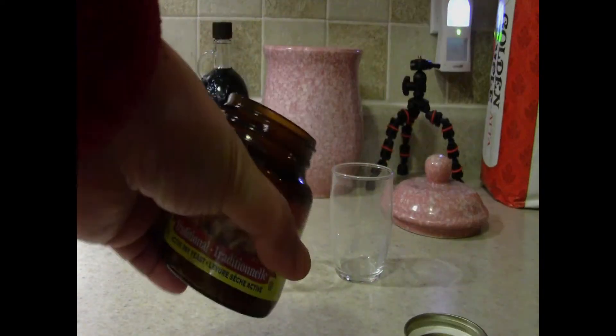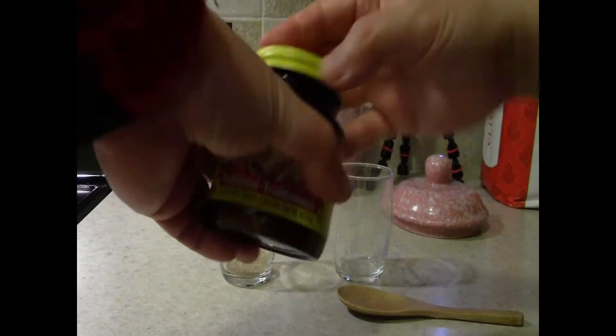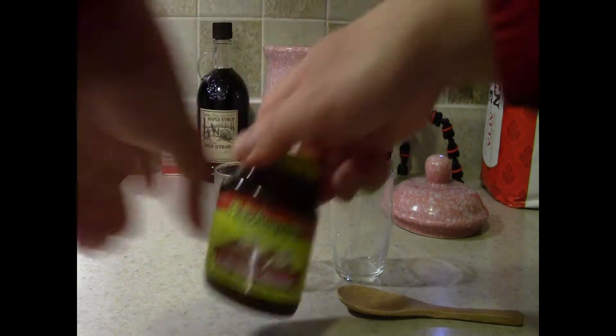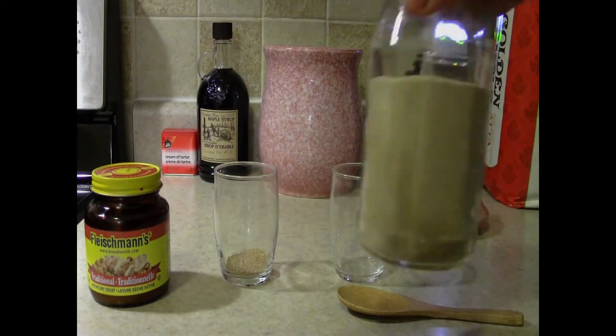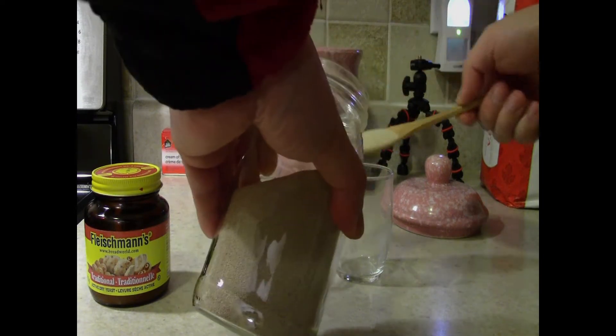I'm adding the old yeast which came from the cupboard — it should have been refrigerated. And I'm going to add the new yeast now. This came from the fridge, so that was a good thing. It makes it last longer.